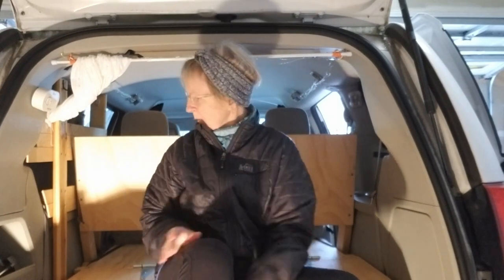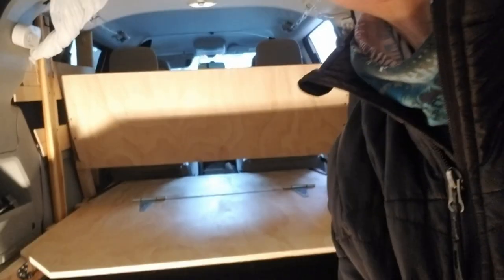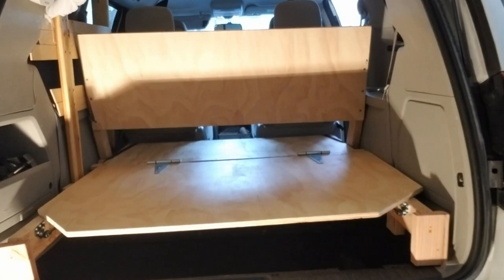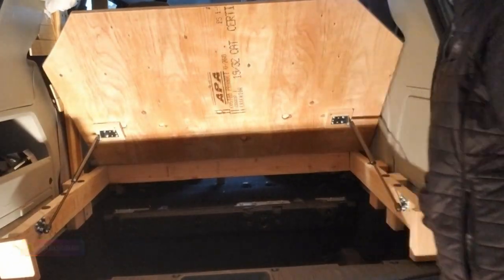Hello everybody, my name is Barbara. Welcome to my channel. I'm going to make a really short video on loading my van. Right now it is completely empty — I do have my bed in here, I leave it in permanently. Let's talk a little bit about the back. You may have seen in my previous videos my garage. This is the back of my van. I have these on hydraulics — very easy to lift.